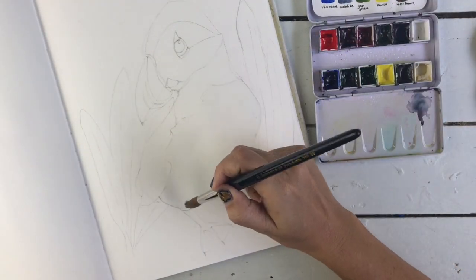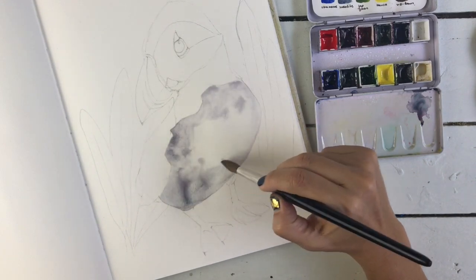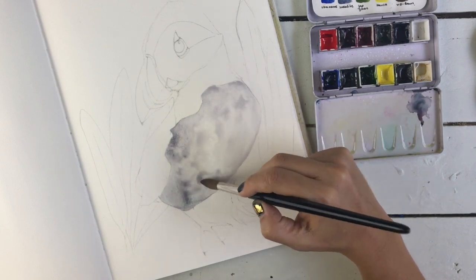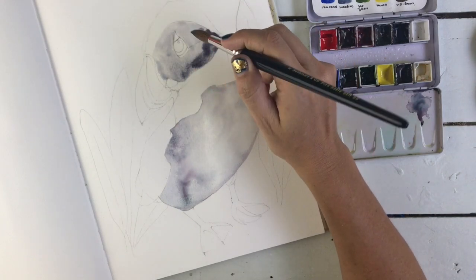Hello my lovelies, how are you? Today I am doing a little piece in my Jane Davenport large mixed media art journal. I love this book so much. I'm painting a puffin and what I'm going to do is mix a bit of watercolour, a bit of gouache and probably some colour pencil and whatever else happens.